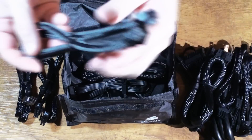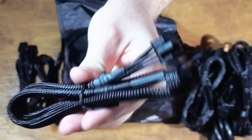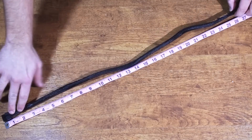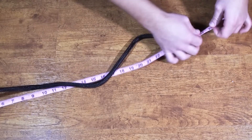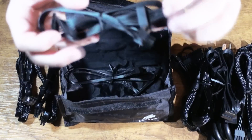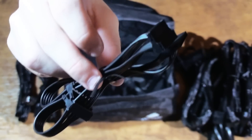Next we have our 8-pin 4-plus-4 EPS cable — do not confuse this with the 8-pin PCI Express cable, as these are two totally different cables. Here we have our second and last 8-pin EPS 4-plus-4-pin cable. I'll also measure the EPS cable, since this is usually the one people have the most problems with needing to reach behind the motherboard tray to the top of a large case. It looks to be about 27 inches. With a large case like a Corsair 900D this probably will not be long enough, so measure before making your final decision.